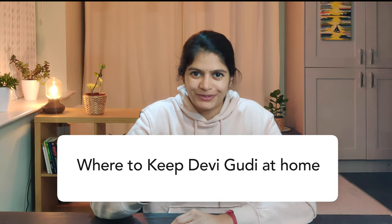Where to keep the Devi Goody at home? The Goody can be kept anywhere in your home or office. The space around her must be kept clean.